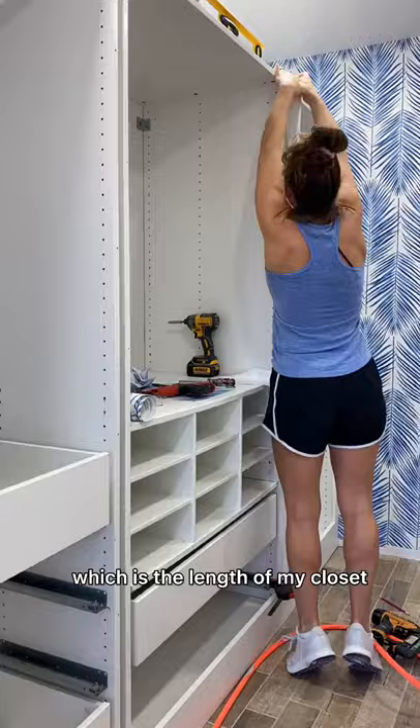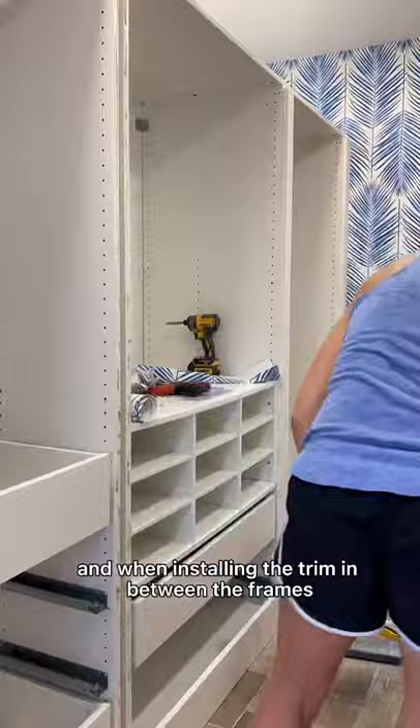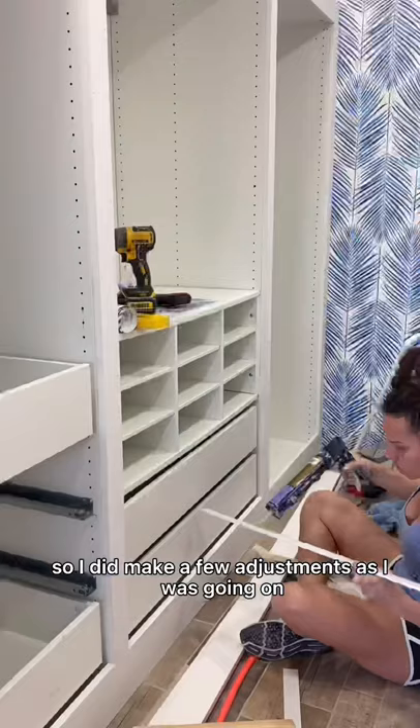I cut the 1x6 and 1x4 down to 113 inches which is the length of my closet. I cut the four 1x3s down to 71.5 inches. You can adjust that height depending on where you want the 1x4 to sit on the upper frame. When installing the trim in between the frames I did notice that some of the gaps weren't completely the same so I made a few adjustments as I was going.